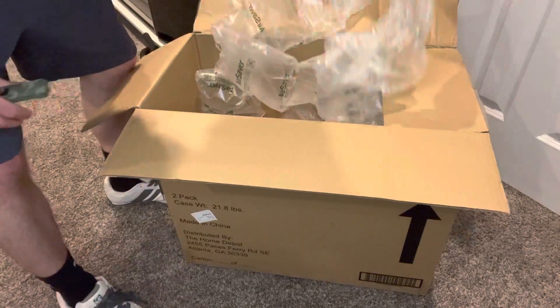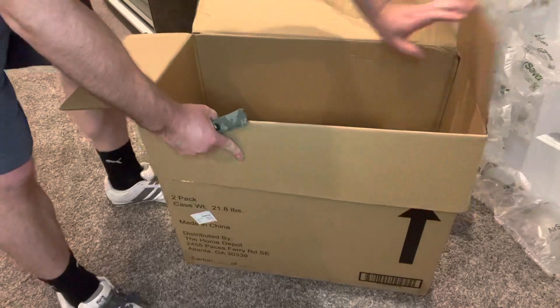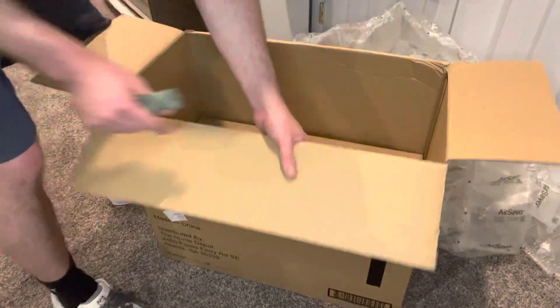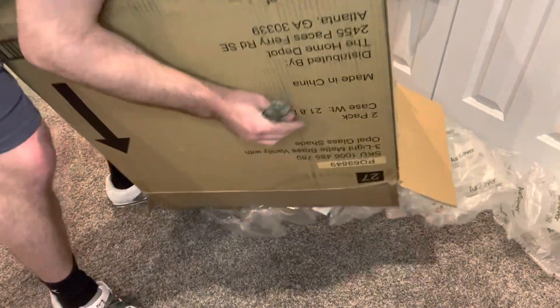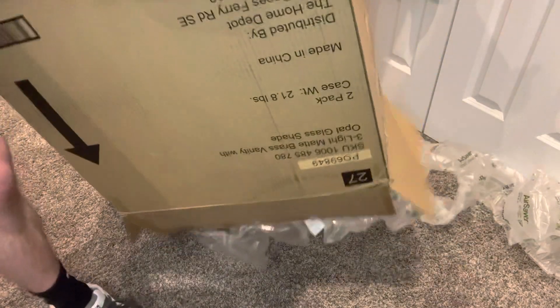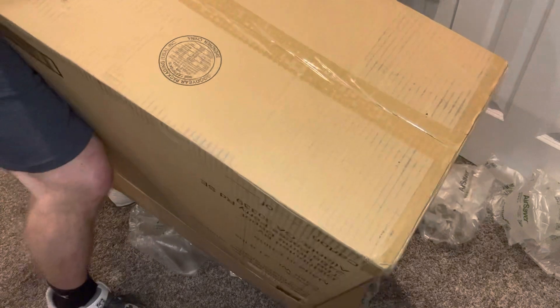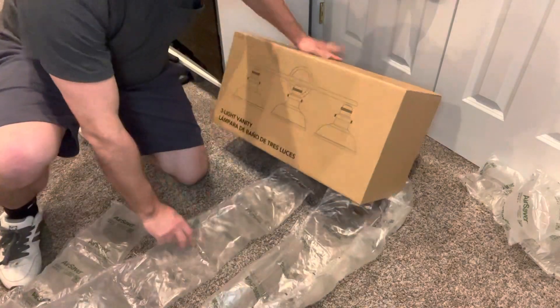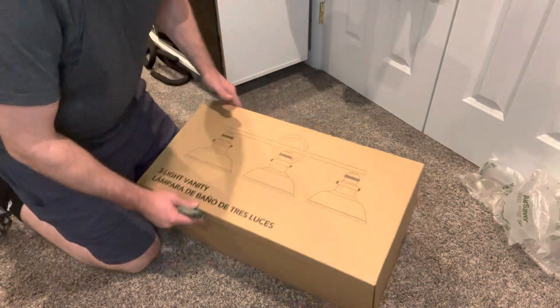That's a lot of packaging. If you just packaged it in the box it came in, you probably wouldn't have this problem. It seems wasteful unless they were using the big box after something else. But if you don't break it taking it out of the giant box, you get this pretty simple inner packaging.